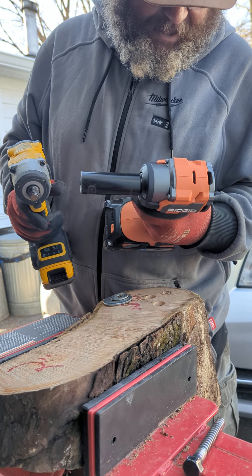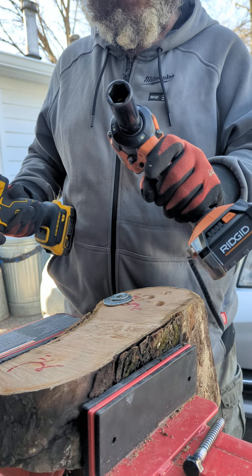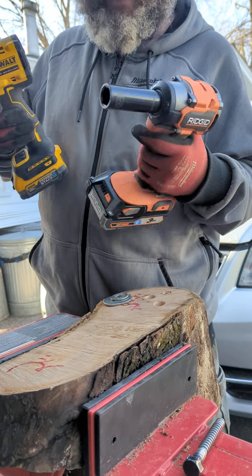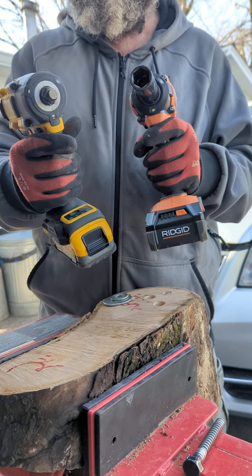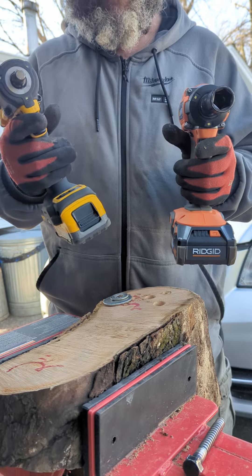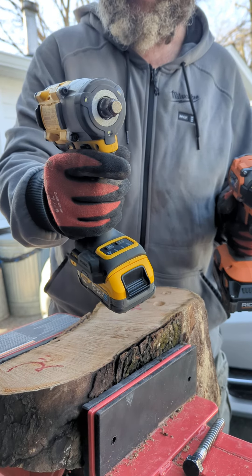It goes to 3800 impacts per minute and the DeWalt only does 3550. The Ridgid has more impacts per minute, and 2800 RPMs versus 2500 RPMs — the Ridgid can remove faster than the DeWalt. This 1.7 power stack is more than equal to the three-amp octane; it's 21700 cells, stacked lithium. This can remove a bolt or leg faster, even though I think this can tighten stronger.